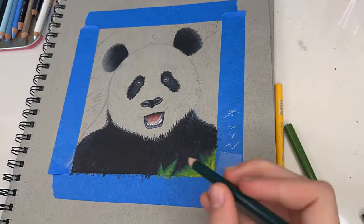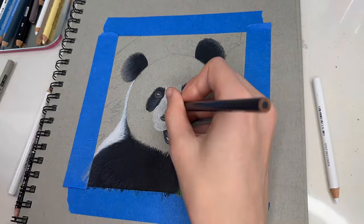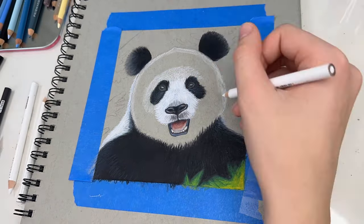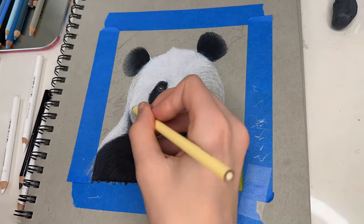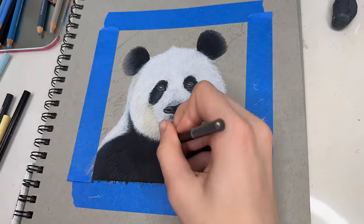I have a tip for you guys when you're drawing the white part of the panda — specifically the white, not the black. Be careful to not press too hard with the colored pencil at first. Do a lot of layers before you start pressing hard, or else it's going to look more dim and not quite as bright. Don't forget to add a bit of light yellow down here around the mouth area because it will help it look a little bit more realistic and not so flat.